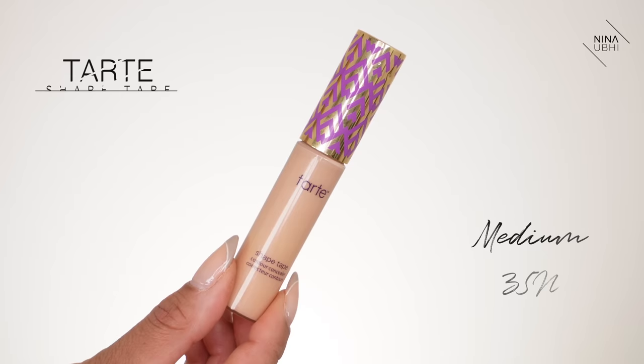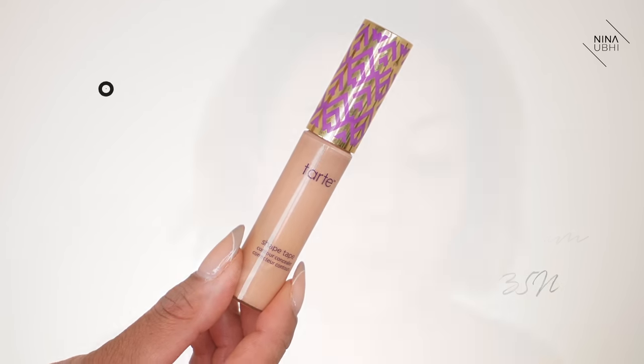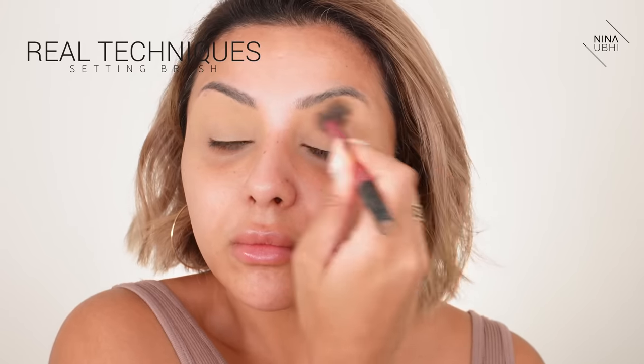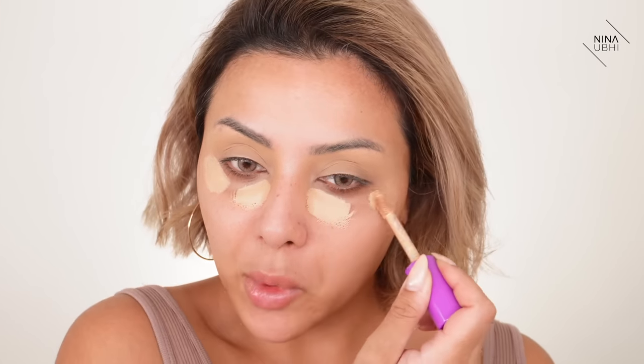I'm going to apply my concealer using my Tarte Shape Tape. To answer your question — some of you underpaint and some don't, and that's okay. If you prefer putting concealer on top of foundation, carry on doing it that way. What I'm doing is applying all my concealer beforehand and then applying my foundation. Either way, whether you apply your concealer under or over foundation, the application technique stays the same, so this video applies to everyone. I'm also setting with a little banana powder from Banana.